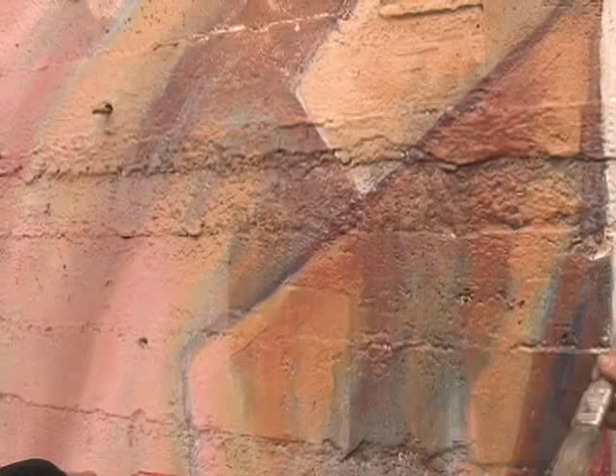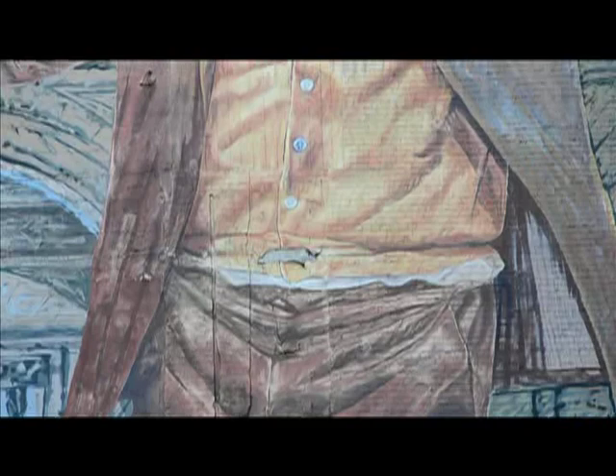Once we look at this whole restoration process and all the different phases of it, how long do you think this will stand up without another makeover, another restoration? Well, I think we can get a good 25 to 30 years out of it. I'm sure it's going to exceed where it was before — it's going to be beautiful.